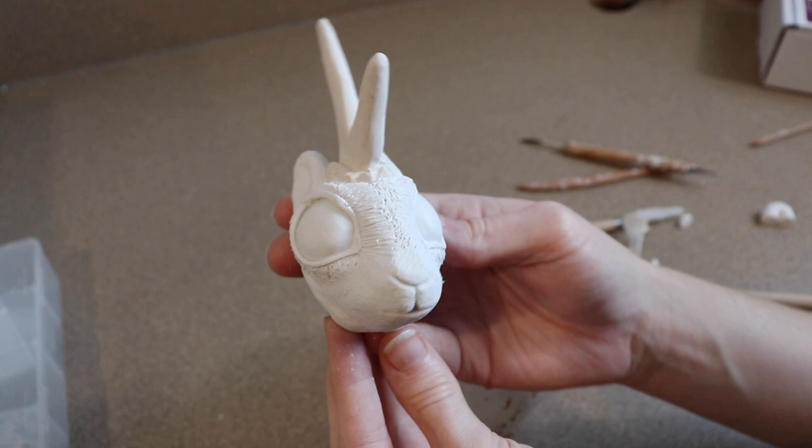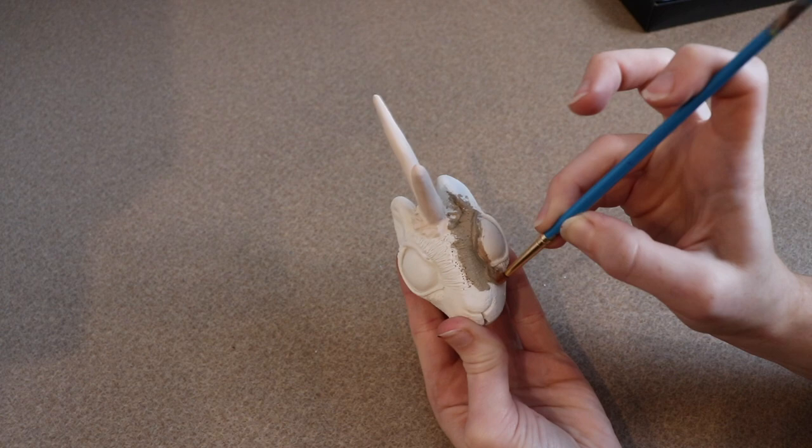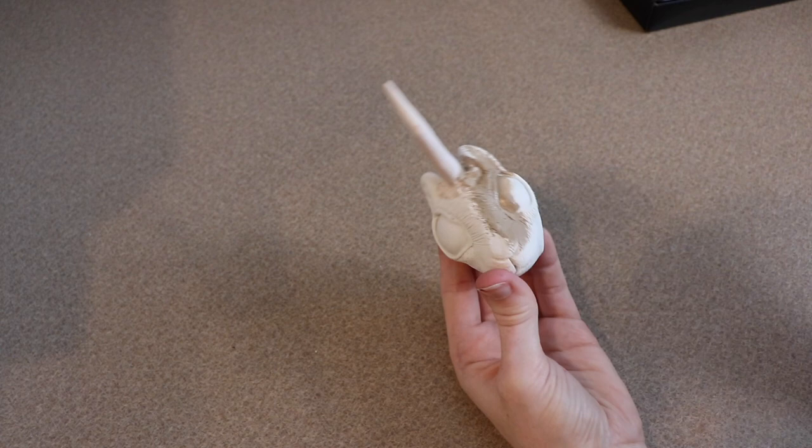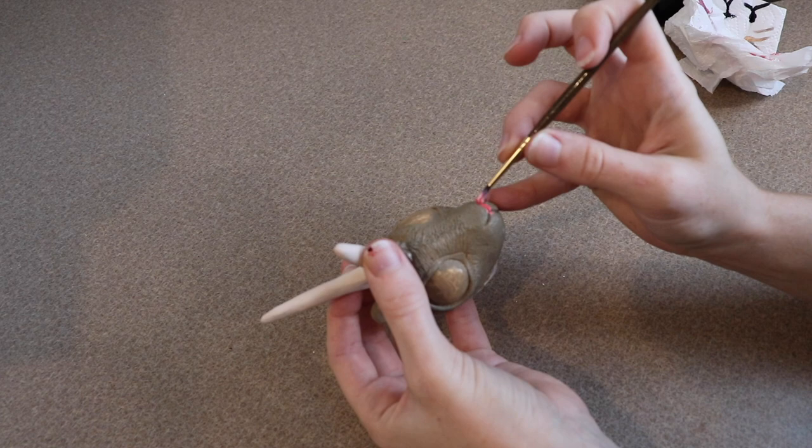Once the clay has come out of the oven and cooled to the touch, we can start on the painting. My little rabbit is going to be a nice brown color, so I'm going to match that color and do a nice primer over the whole face — I'll probably have to do a few layers. After the brown paint has dried, I'm going to take some pink paint, go over some areas to add highlights, and blend that into the brown.